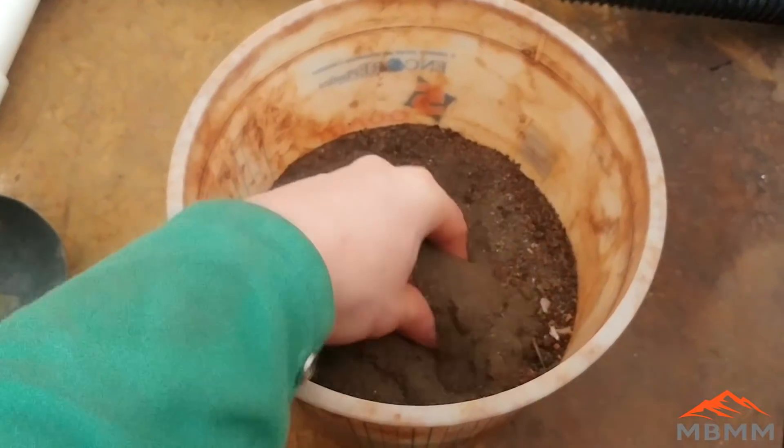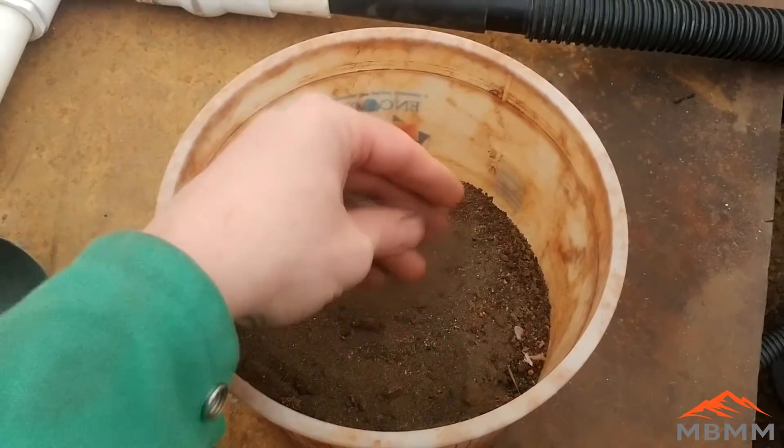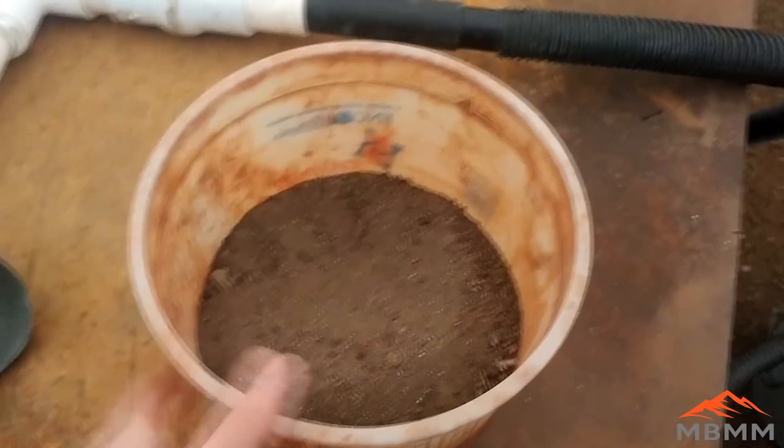Hey guys, my name is Jason with Mount Baker Mining and Metals. Today we're going to be doing some experiments with different flux recipes, smelting some sulfide rich concentrates. Here are those sulfide rich concentrates, and we're going to do four different tests to try and find the best solution for fluxing sulfide rich concentrates, like off a shaker table from a sluice box or something.